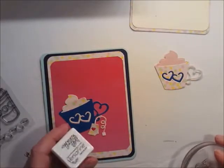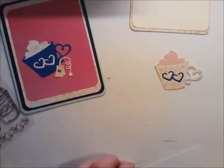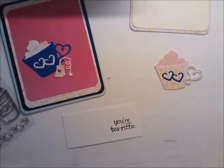I'm going to use Versafine Onyx Black to stamp this. I've had some really good luck with AliExpress stamps, though they're silicone — not photopolymer unfortunately. You have to be really careful of spelling; always check before you buy, because I've gotten two stamp sets with misspellings. It costs more to send them back than to keep them, but the sellers were good about replacing them, which was pretty cool.